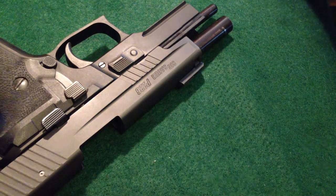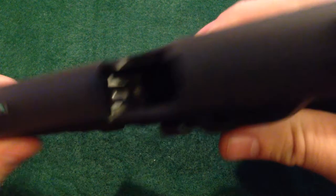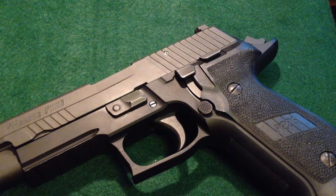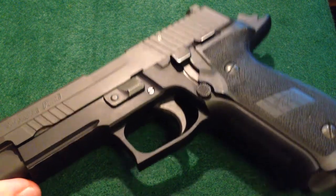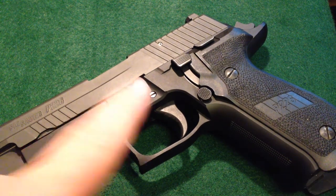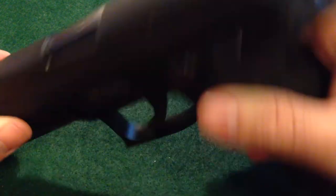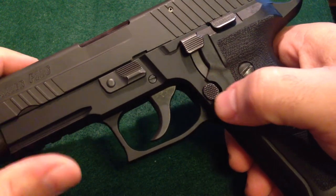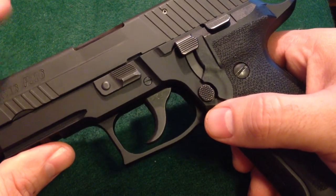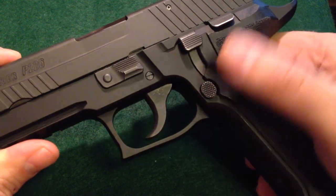Let's start with the Sig Sauer P226 — a pistol that most of us have at least heard of. The chamber and magazine well is free of exploding debris. This is the TAC Ops version in 40 Smith & Wesson. Among the features it comes with over the standard P226 is the short reset trigger. U.S. Navy SEALs use it. I have a friend in law enforcement who has relied on the P226 or the P-series SIGs professionally for a long period of time, and he's absolutely enamored with the SRT trigger, as am I, and you'll see why.